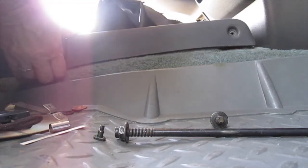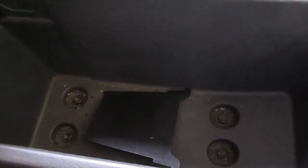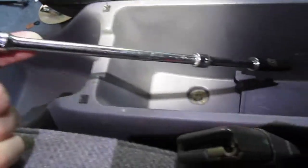See how loose this is? I can't pull this piece off, so I'm going to tackle the 10 millimeter bolts next.